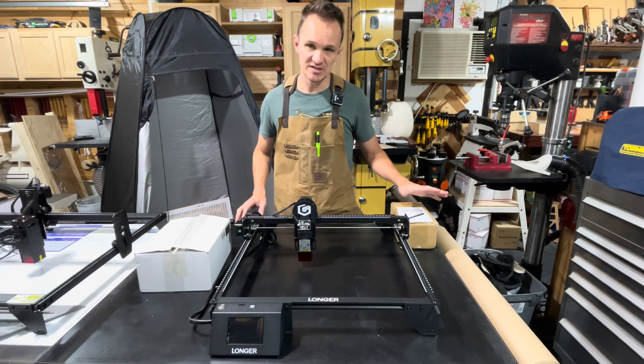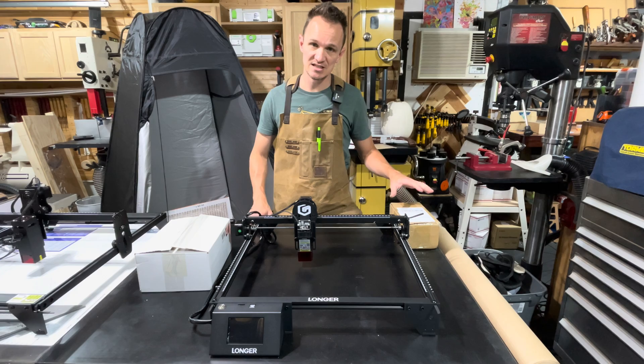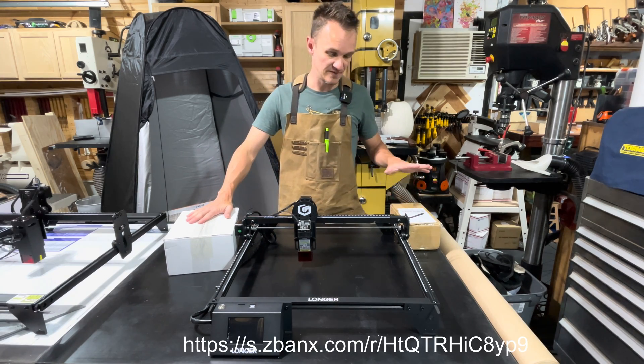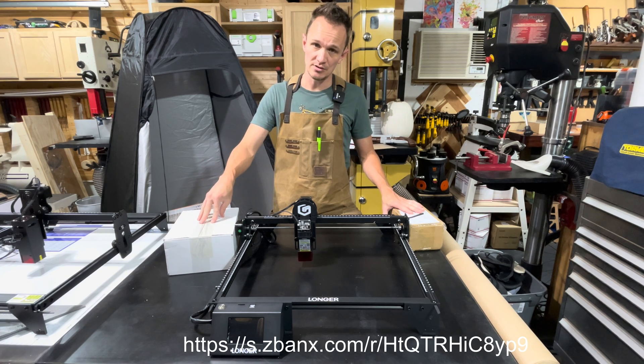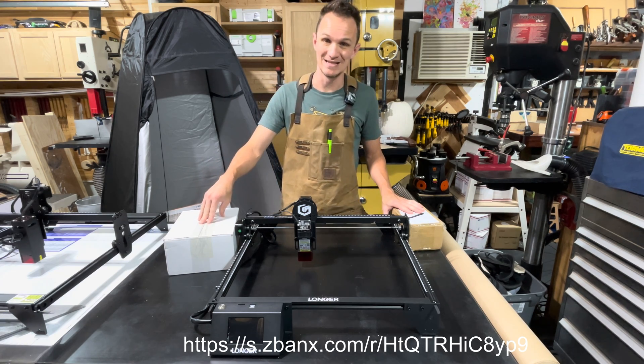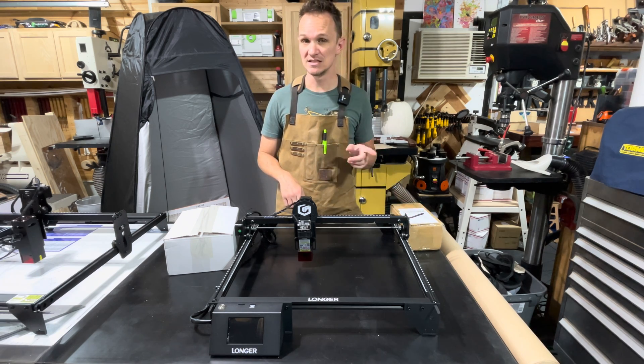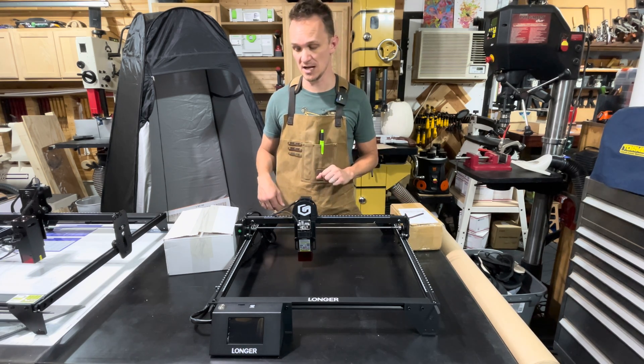They have sent me the upgrade module for it, and this is their 10W module. We are going to do an unboxing of the 10W module and the Air Assist that hooks up with it. The 5W does not have an Air Assist that can be hooked up. The 10W, on the other hand, does. So we're going to do that right now.